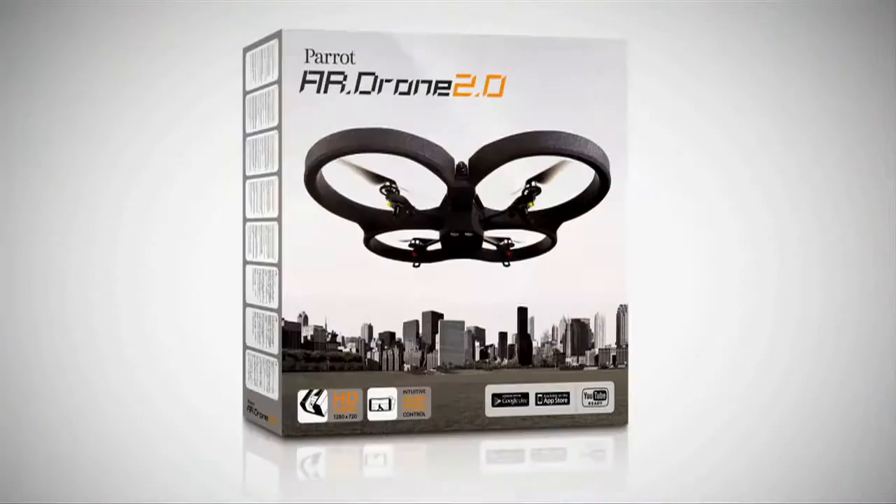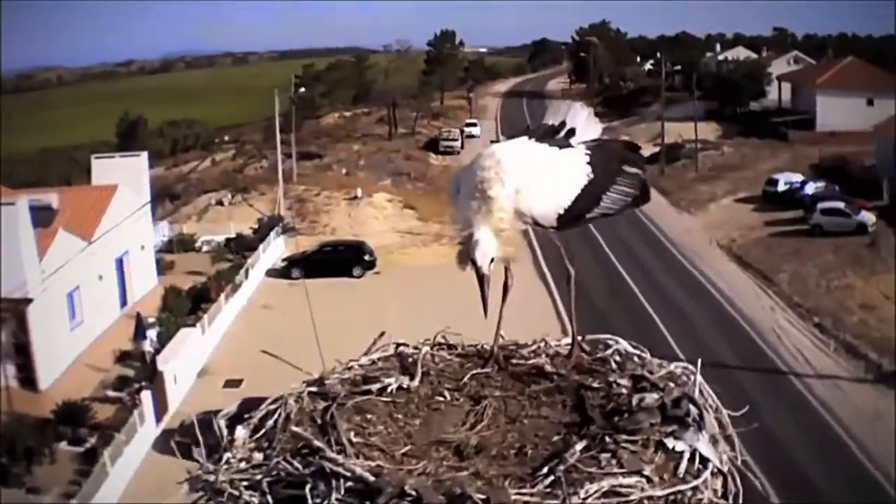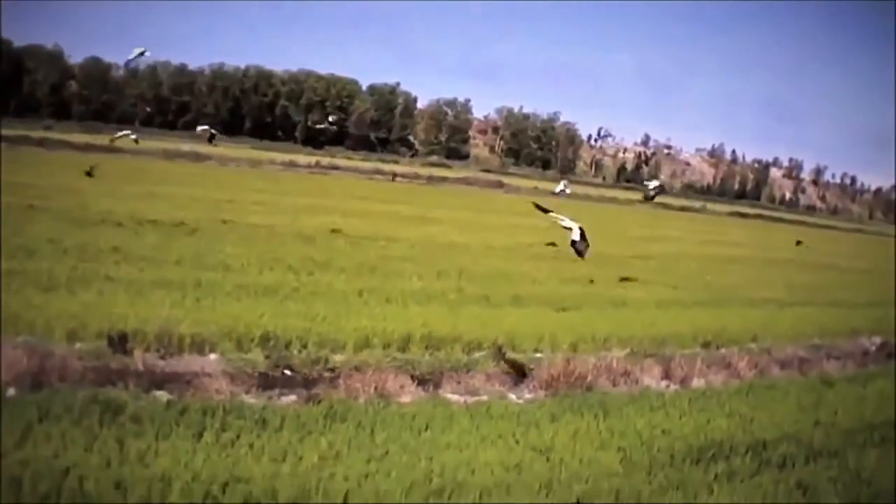Parrot AR Drone 2.0. Available now. See you on the AR Drone official channel on YouTube.